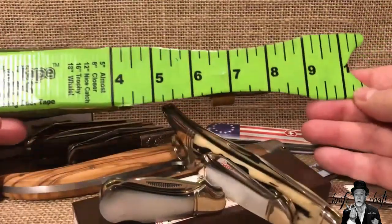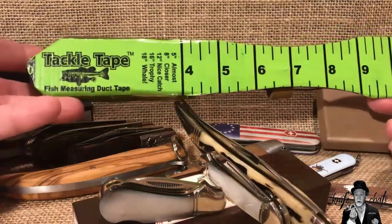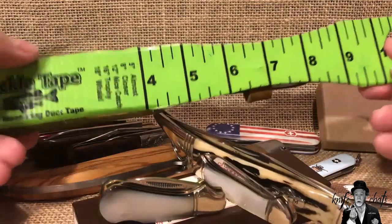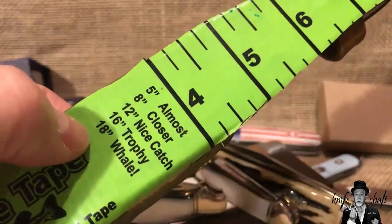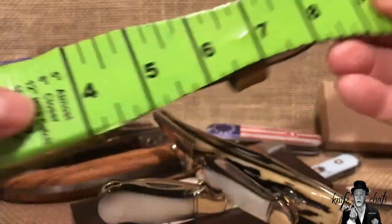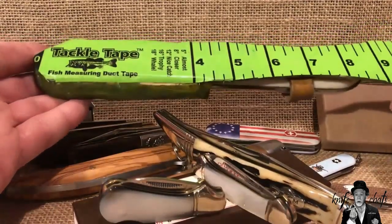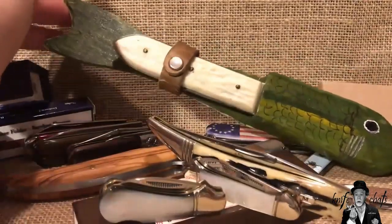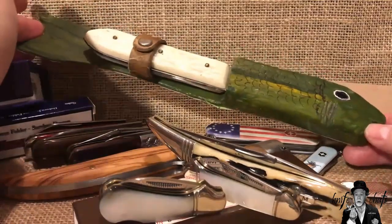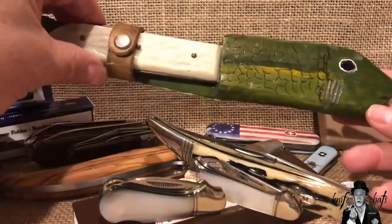Just to finish it all off, I put some tackle tape on the backside so you can measure basically up to ten inches of fish, then copy it over and over. So five inches almost, eight inches closer, twelve inches, sixteen trophy, and eighteen inches whale. The closest I can get is probably a nice catch, which is really about what I get. Figured what the heck, I would break that out and show it here too. It was just kind of a fun, goofy project. If you've got one of those fixed blade knives and it doesn't have a sheath, you can always consider trying to make something out of wood — wood is easy to work with, easier than leather.